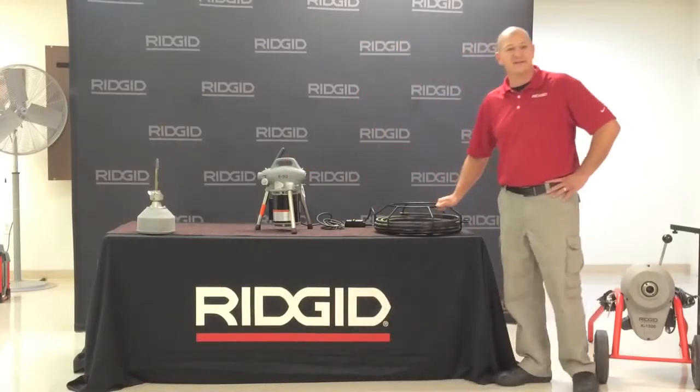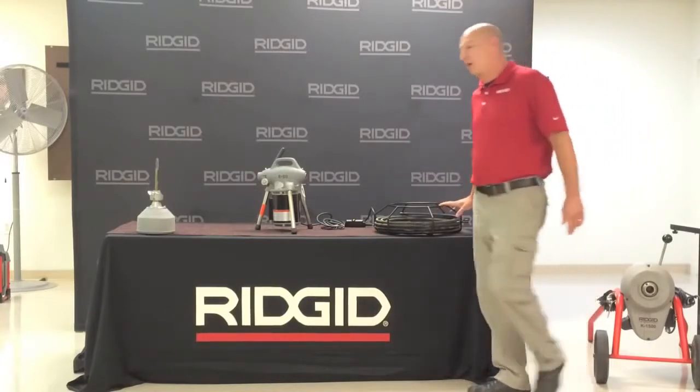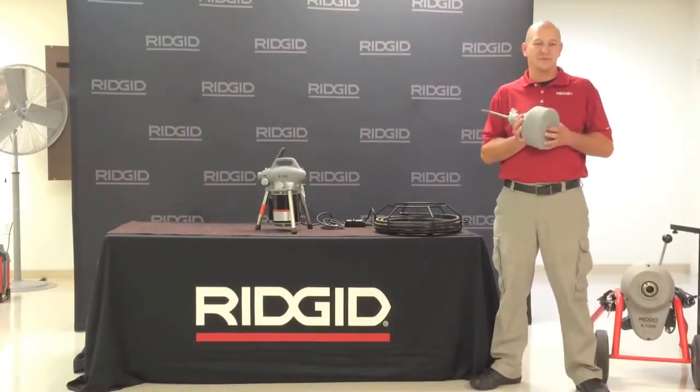The K50 utilizes 5/8 inch sectional cable for up to 100 foot runs. You can also clean smaller lines utilizing the K50 A17 drum adapter using a 5/16 to 3/8 inch cable for up to 50 foot.